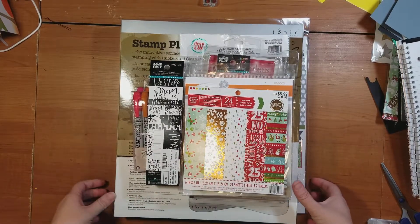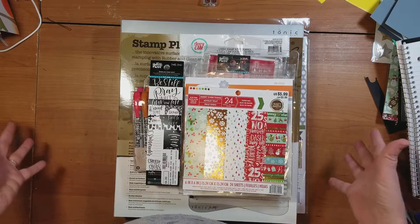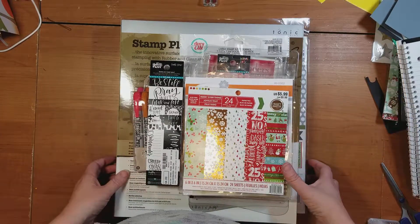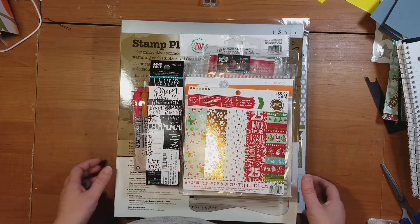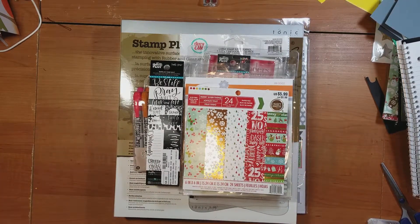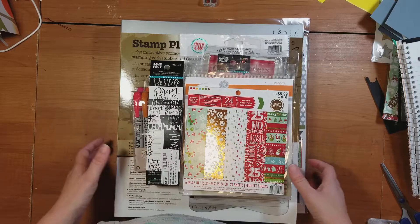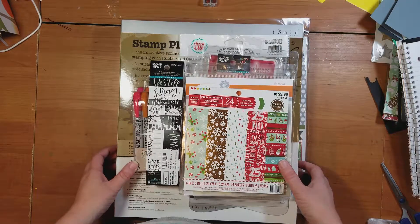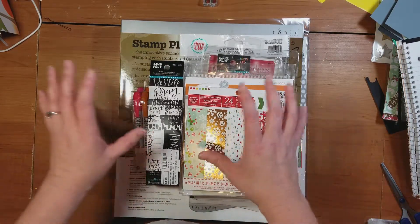Hey guys, it's Krista. It's been a while since I have done a video, so I thought it would be fun to show you guys some of the stuff that I have found over the last couple of weeks, or things that I have ordered to play with. I'm just going to dive right in on some of my favorite things. Maybe if you're looking for Christmas gift ideas to tell your family and friends to get you, these are some of my favorite things that I found.